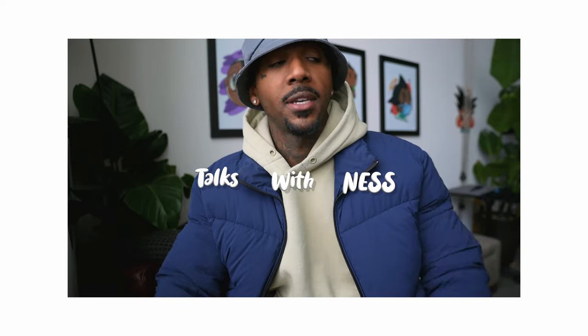What's up you guys, it's Ness. Today I wanted to make this vlog really informal. I wanted to start doing like a little podcast on here, call it Talks with Ness. So yeah, I wanted to start doing that.